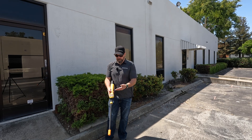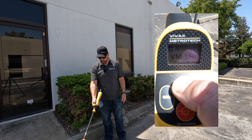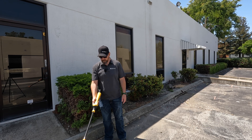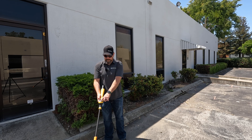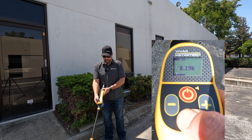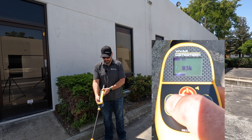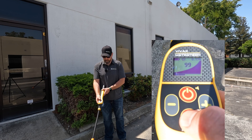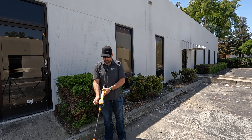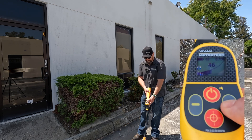The first thing I want to do is turn my receiver on, so I'm going to press the power button. I'm going to make sure that I am in 8 kilohertz — I am, showing 8.19. If I wasn't, I can push and hold the information button and use my plus and minus to scroll through my frequencies. I push that button again to get back, and now I can do a quick press of the power button to get my sound.